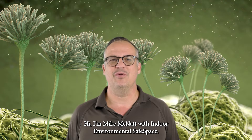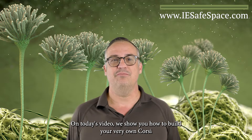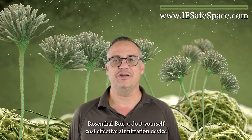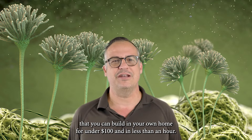Hi, I'm Mike McNatt with Indoor Environmental Safe Space. On today's video, we show you how to build your very own Corsi-Rosenthal box, a do-it-yourself, cost-effective air filtration device that you can build in your own home for under $100 and in less than an hour.